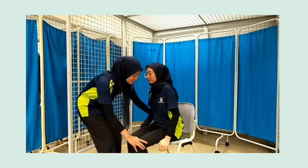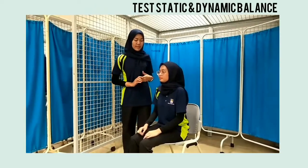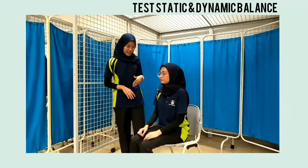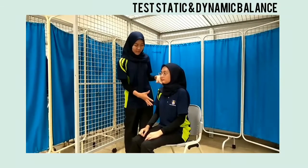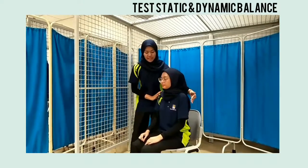Test statik dan dinamik. Pertama, kami minta pesakit untuk menggerak batak mereka ke depan. Kemudian, kami memberi penjelasan kepada pesakit untuk menangkap tangan mereka dalam posisi keras dan menghormati daripada jatuh semasa kami memberi tekanan dari belakang.